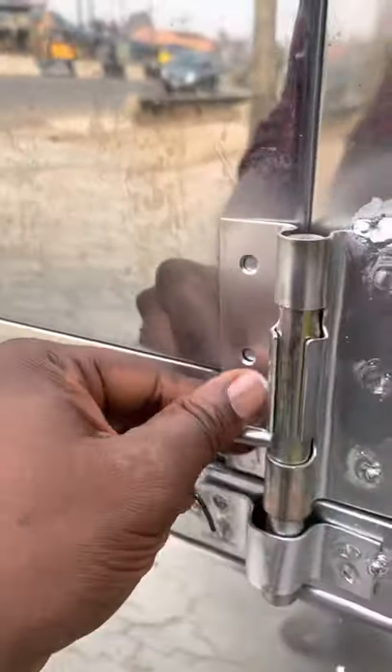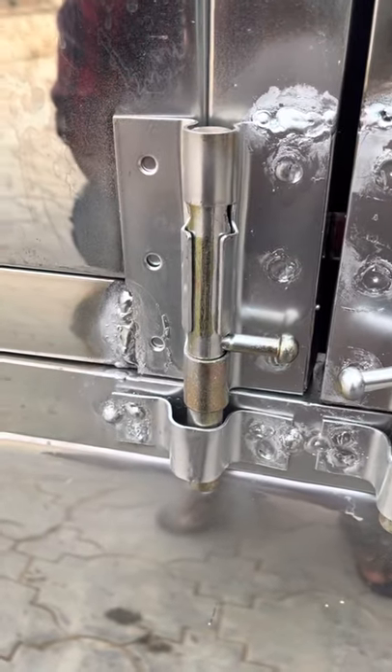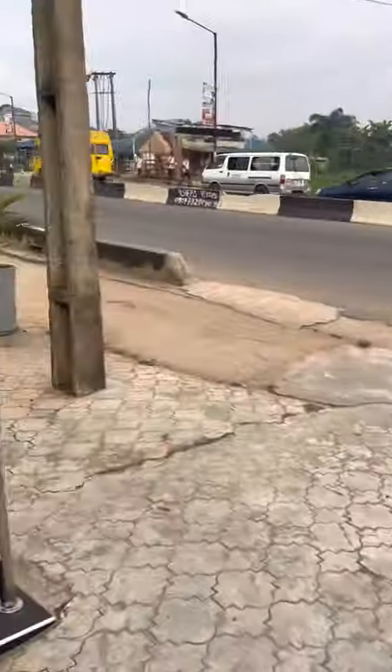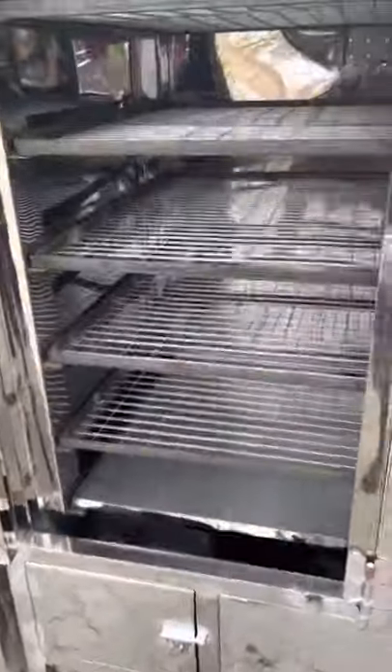This is a padlock system that works with the handle of your oven. If you want to lock your oven and you don't want people to have access to it — let's assume you have pieces inside your oven and you're probably in an open space, and you're going out and you don't want people to have access to what's inside your oven.